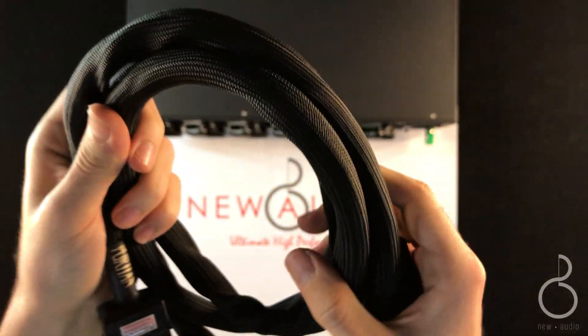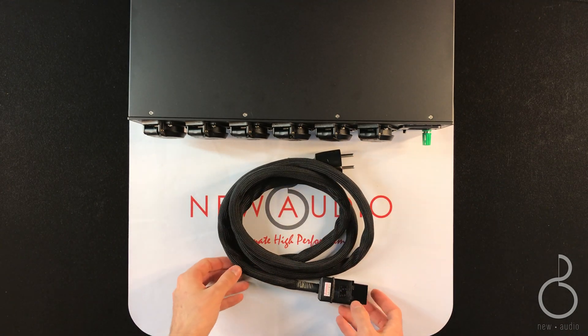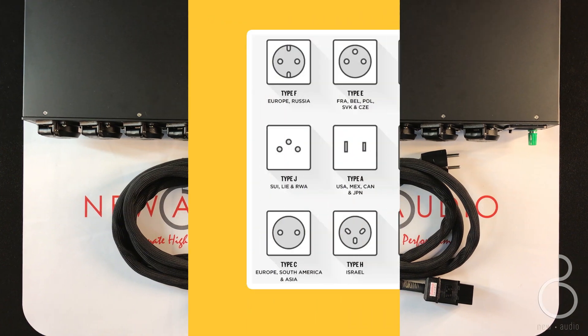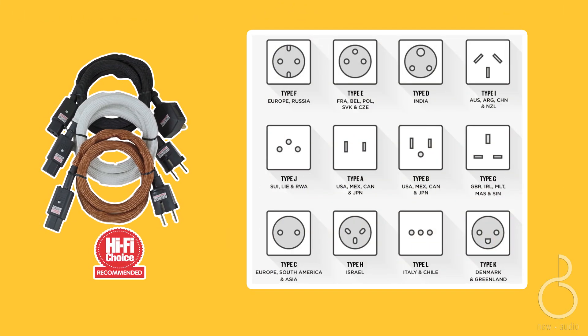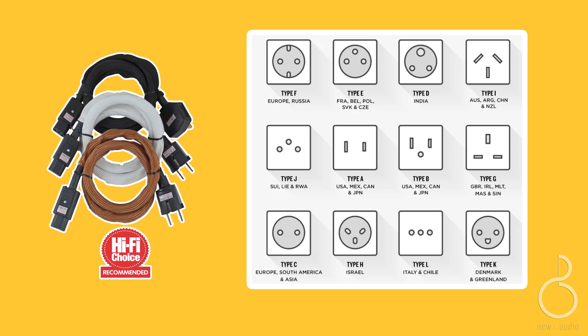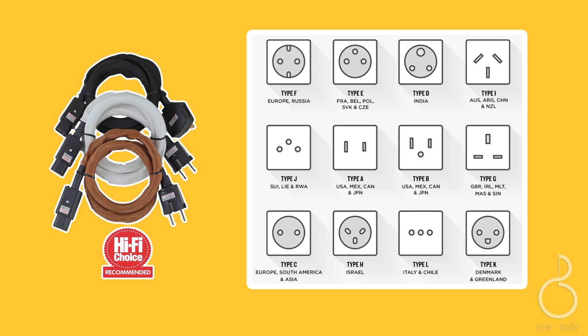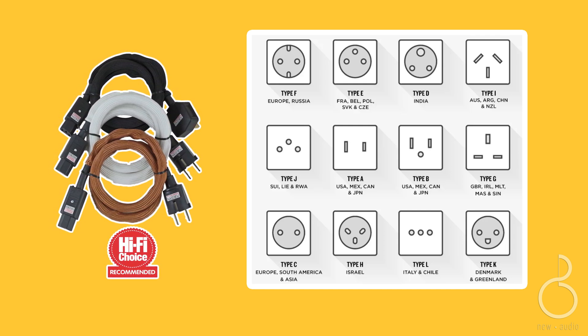In addition, if the cable in question is not suited to your system or is too short, it is available in 1 m, 1.5 m, 2 m, and 3 m, or personalized lengths with a C7 connector, C13 standard, or C19, with European, American, or UK plug types. If you have any particular needs, on request they will find an ideal solution for your Hi-Fi system.